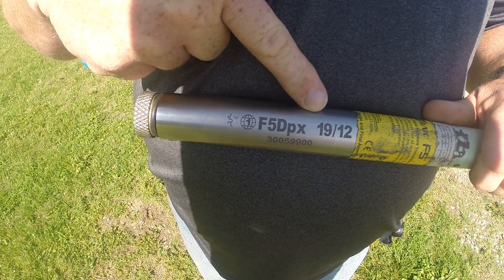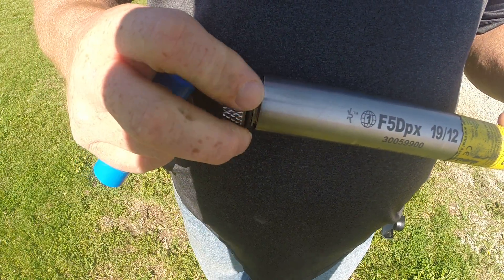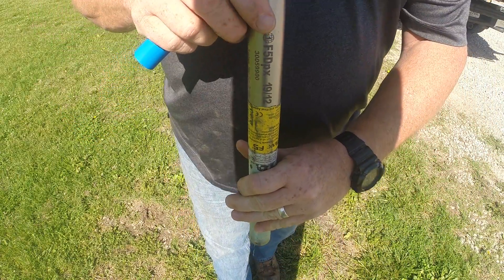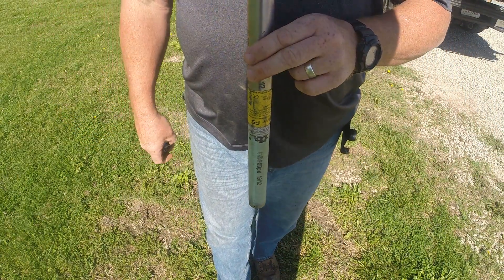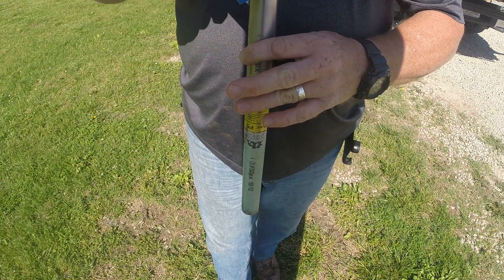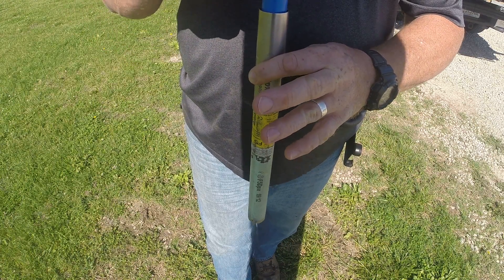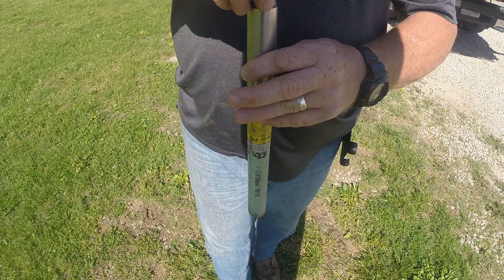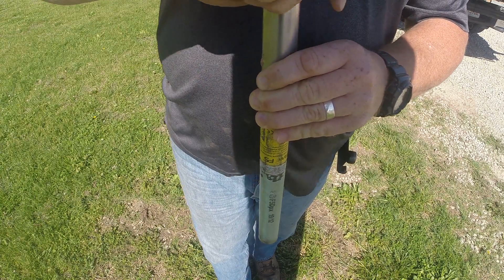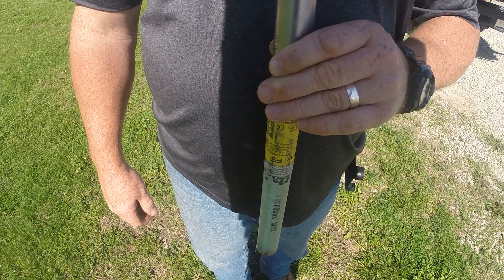If we want to use our low frequency, which would be the 12, we would undo the cap on the end and then turn the sawn so it faces down. Then we will take our batteries, put them with the nipple side down, place it in the sawn, and screw the cap on all the way down. That will activate this sawn in the frequency 12.